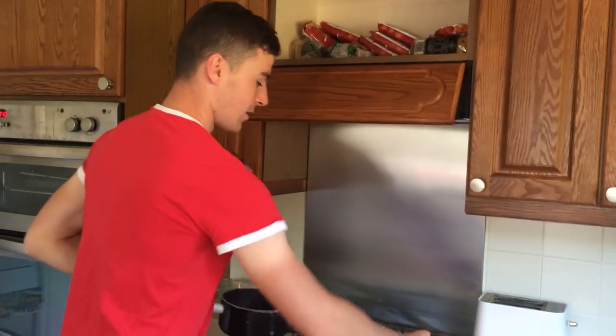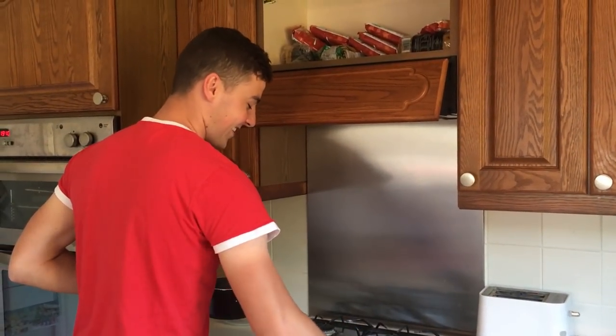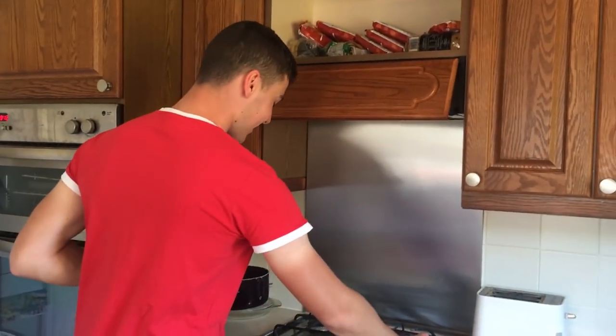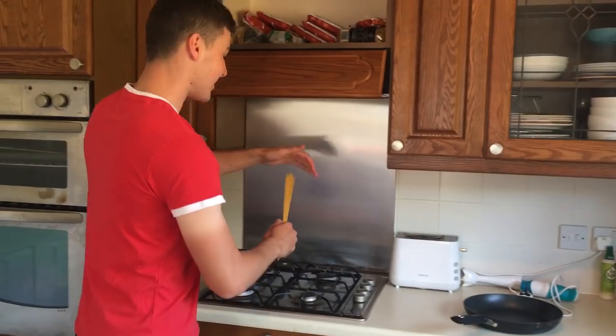Let me start with: turn on your stove, like so, on medium to high heat. Pop on your water to get boiling, and get your spaghetti.